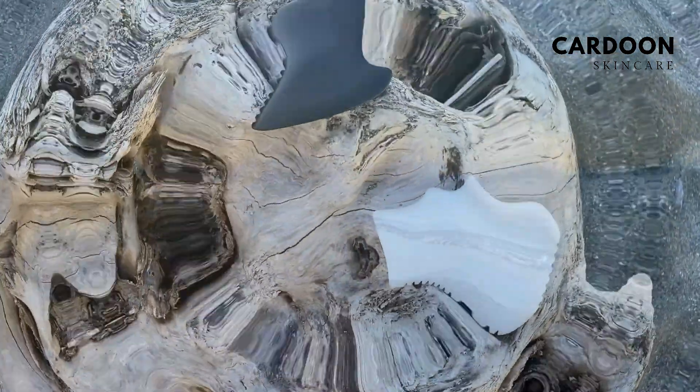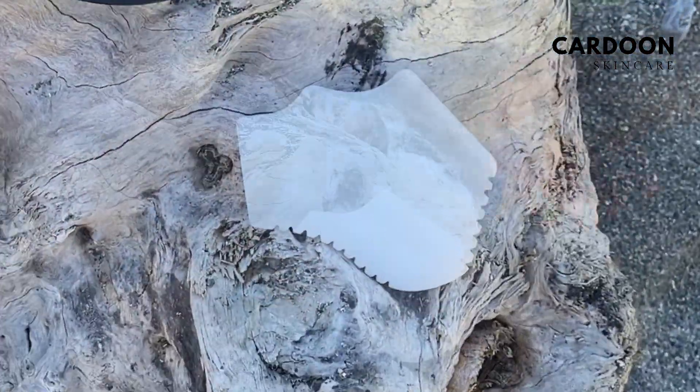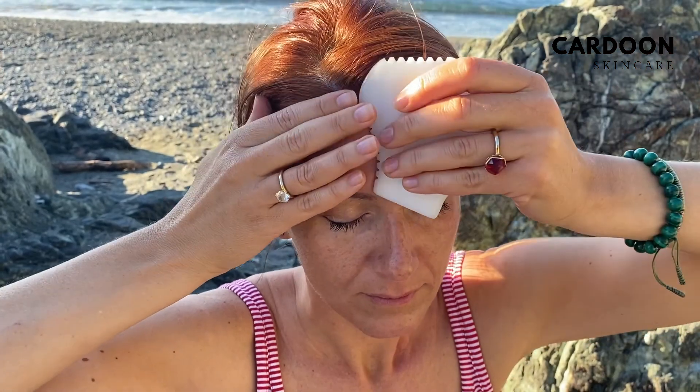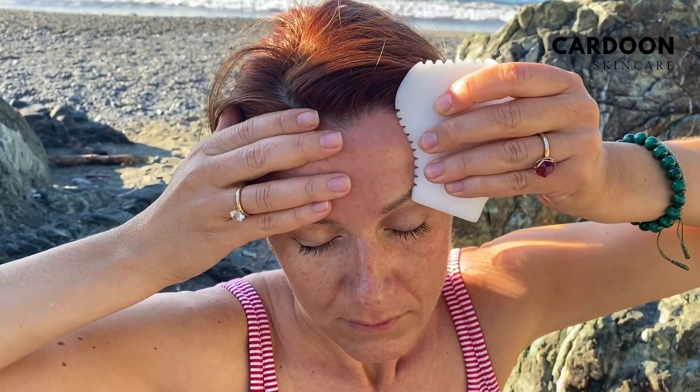In this course, we would love to inspire you to use your Gua Sha facial tool with the highest confidence. If you follow our program and practice the movements, you will see amazing results.